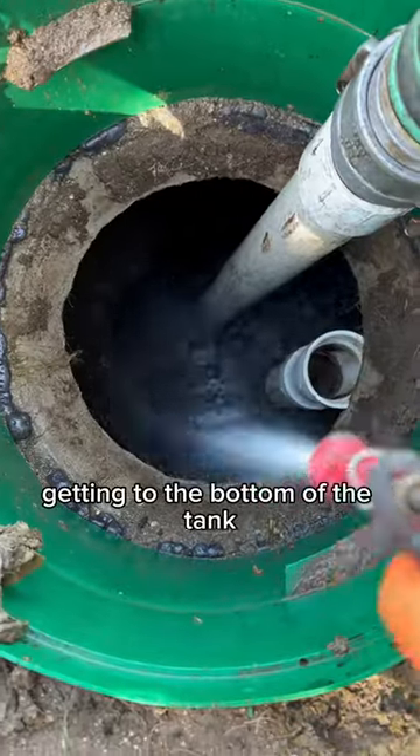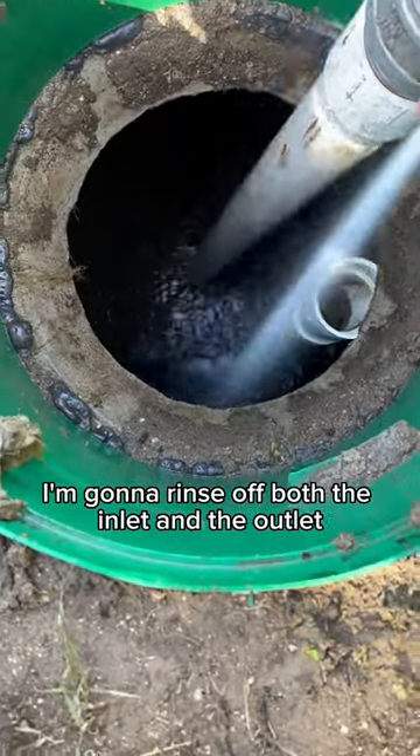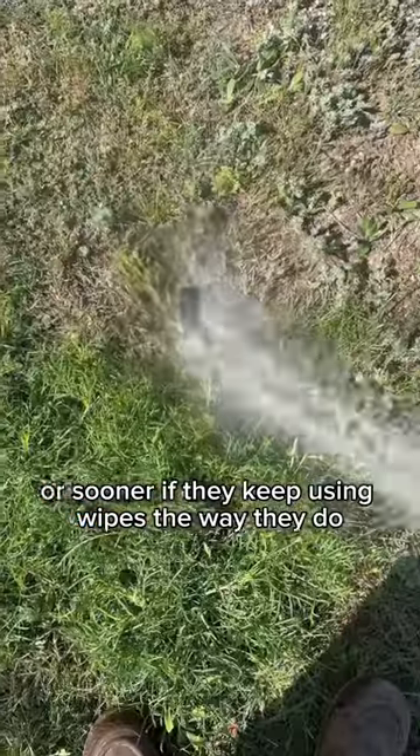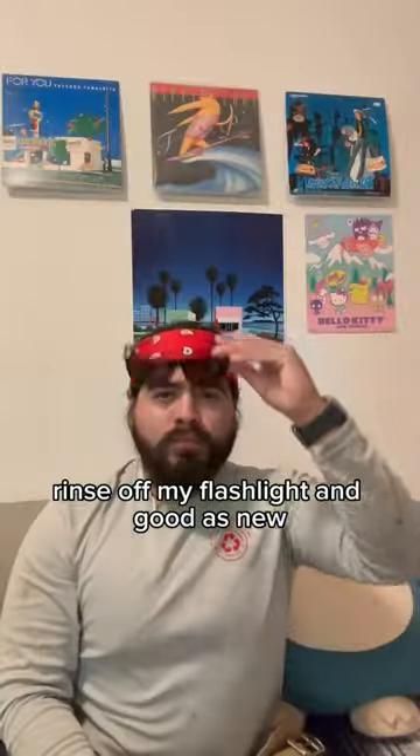Getting to the bottom of the tank, I'm going to rinse off both the inlet and the outlet and this customer should be good to go for the next three to five years — or sooner if they keep using wipes the way they do. Rinsed off my flashlight and it's good as new.